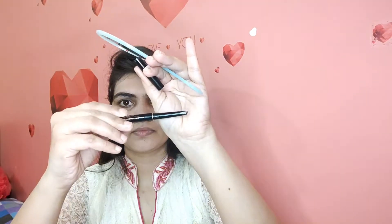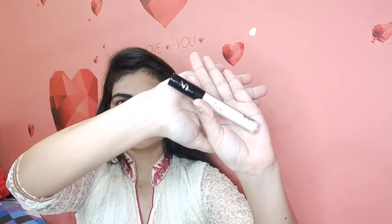Then I used a concealer along the edges of the eyebrows so that there's no mess and the eyebrows look sharp and clean.